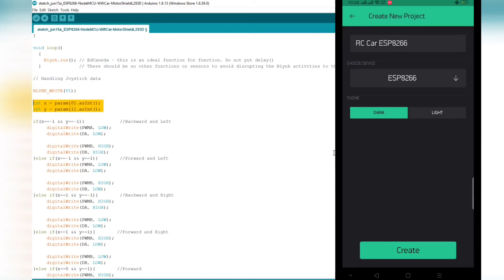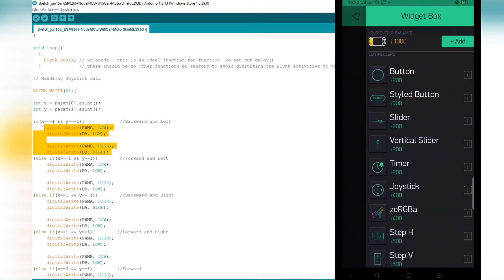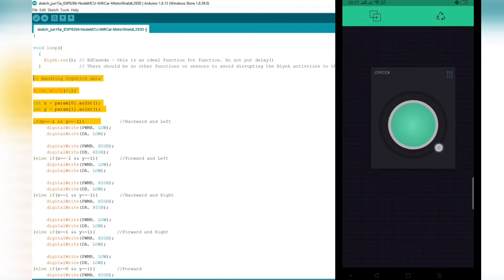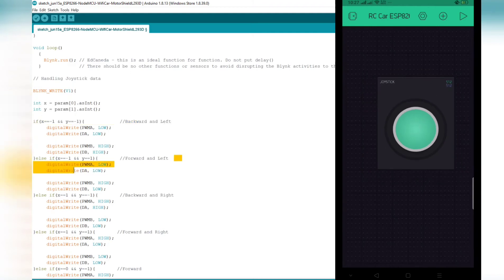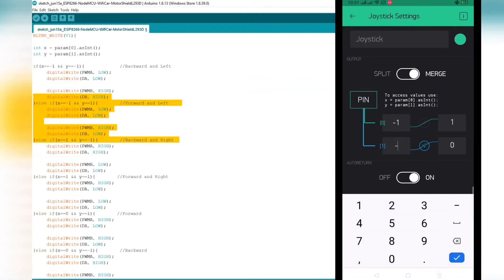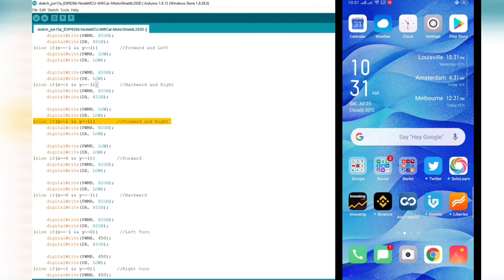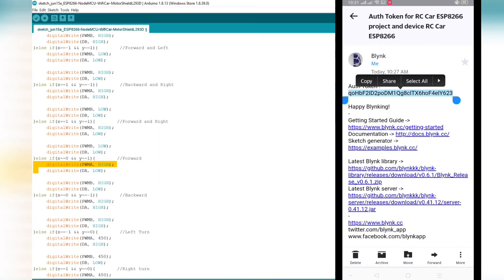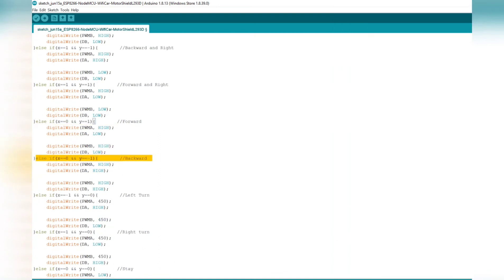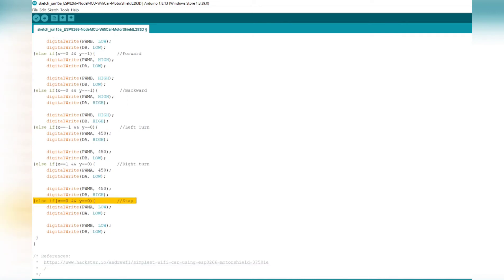The next lines handle joystick data from the Blynk app, showing the behavior and combinations of X and Y integer values. These code lines are essentially the same from Andrew F's Hackster page; the difference is I made some changes and rearranged them based on function so I can easily locate them, and here is the reference.